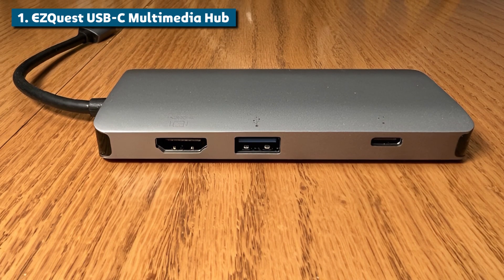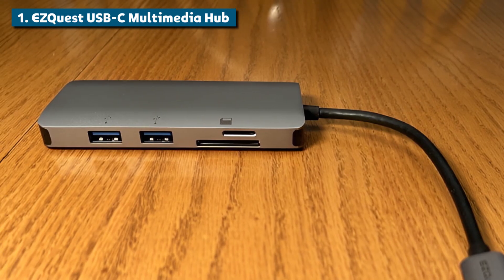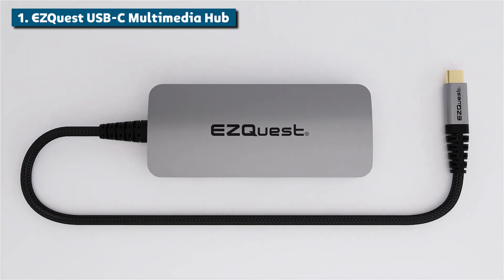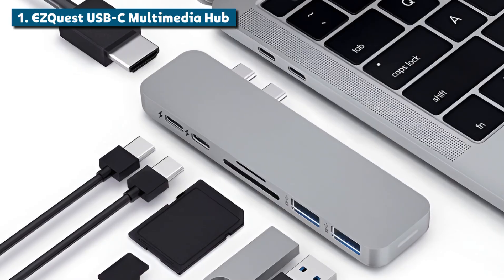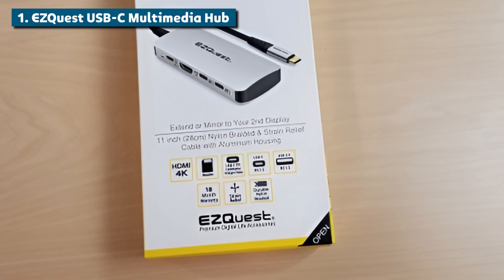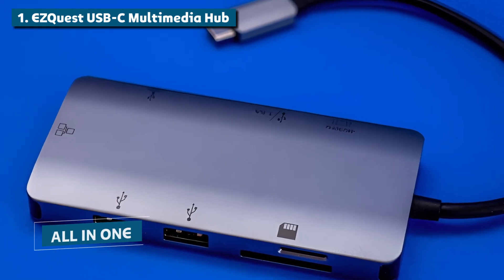Where this hub really shines is its insane 100-watt power delivery rating over the USB-C connection. That's more than enough juice to power even the hungriest laptops while also driving multiple 4K displays and bus-powered devices simultaneously. With that kind of charging capability combined with all the data ports, the EasyQuest Multimedia Hub transforms your sleek MacBook into an absolute productivity machine. It's like giving your laptop the expansion capabilities of a full desktop tower system, all in one tidy aluminum package.